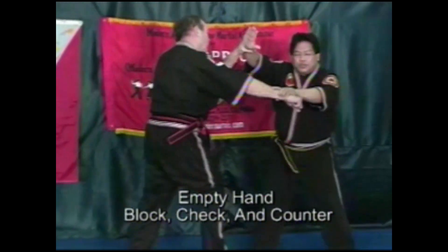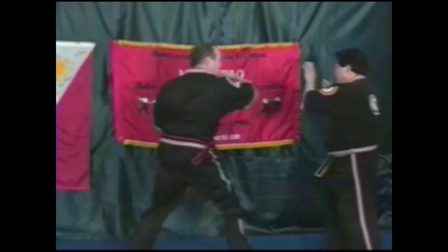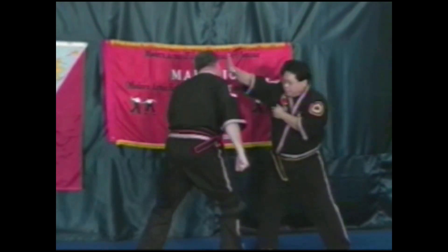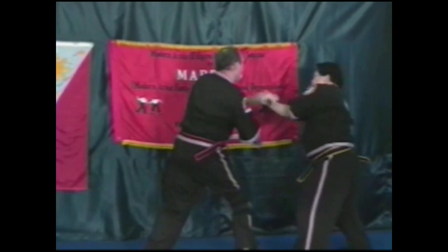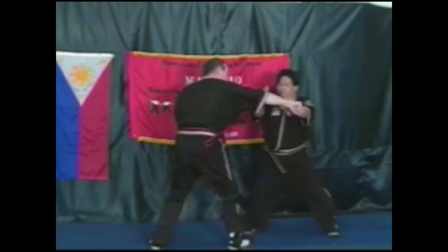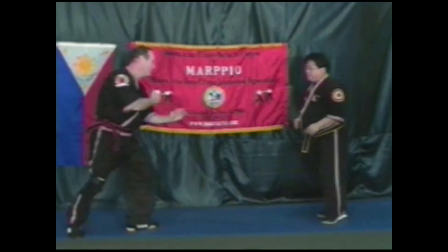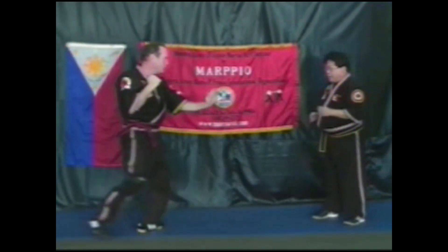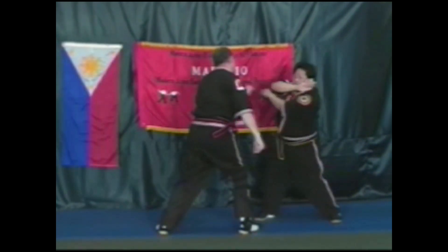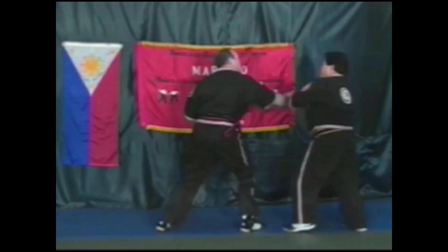So this is number one — as soon as this comes in, you release it, then you hit the tempo. Number two. Number three. Number four. Number five. Six. Seven. Eight. Nine. Ten. Eleven. Twelve.